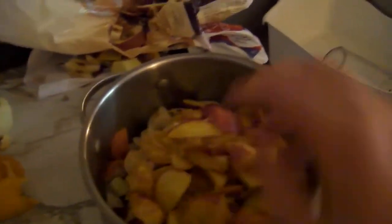Okay. So now we have a pot of fruit. Now you wash your hands. How many did I say we had? Ten cups of fruit.